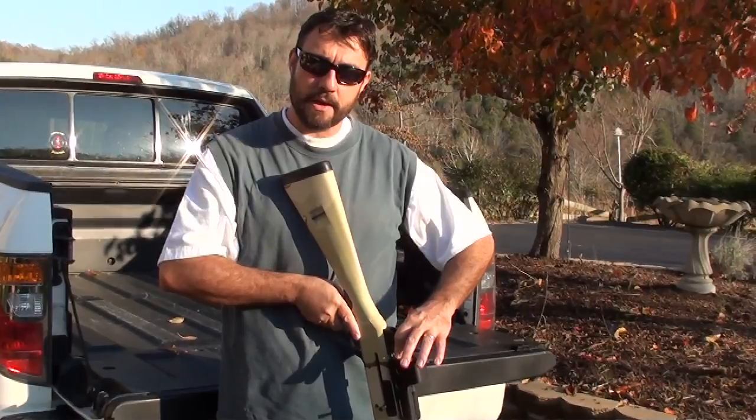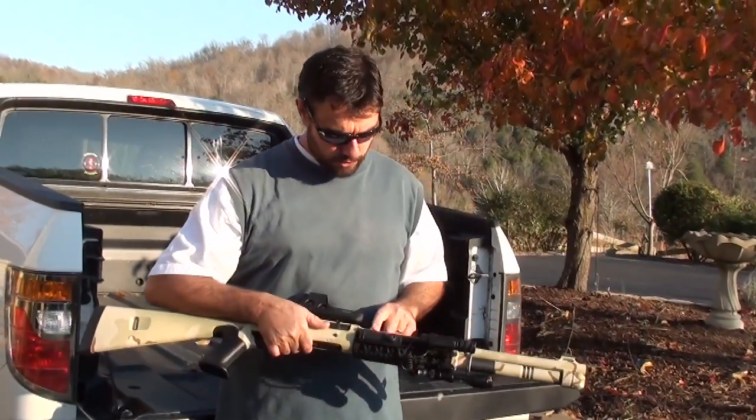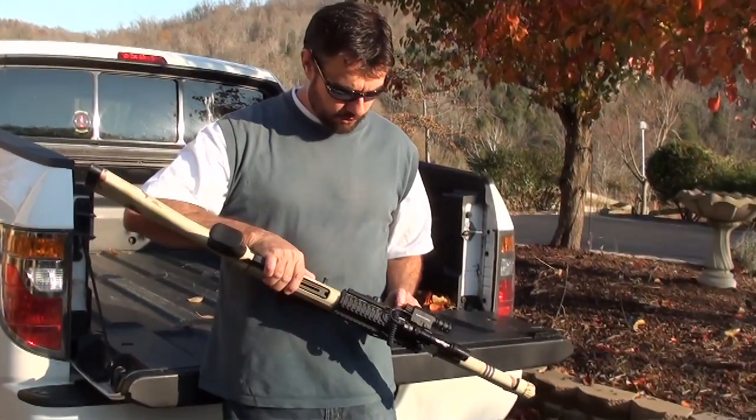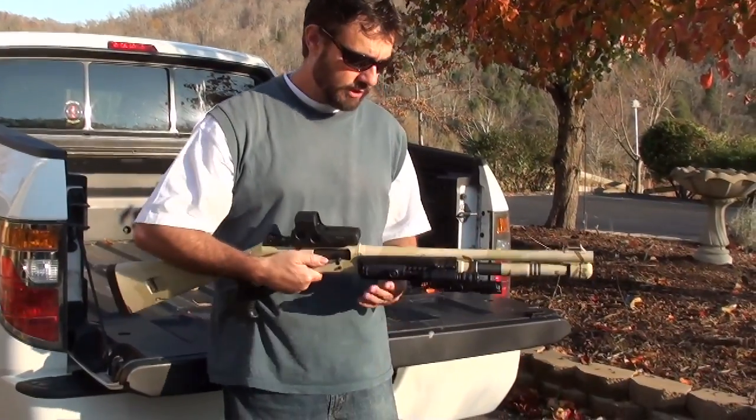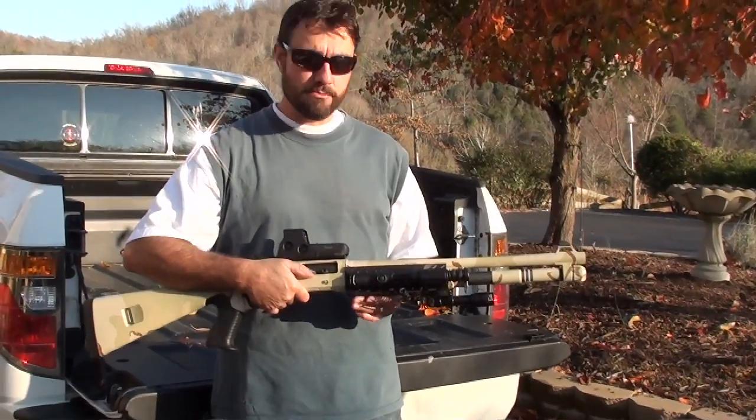Press both buttons — the up and down button — and hold to turn it back off. I've installed the Surefire Picatinny rail on it. It's a tri-rail so you can attach your accessories.